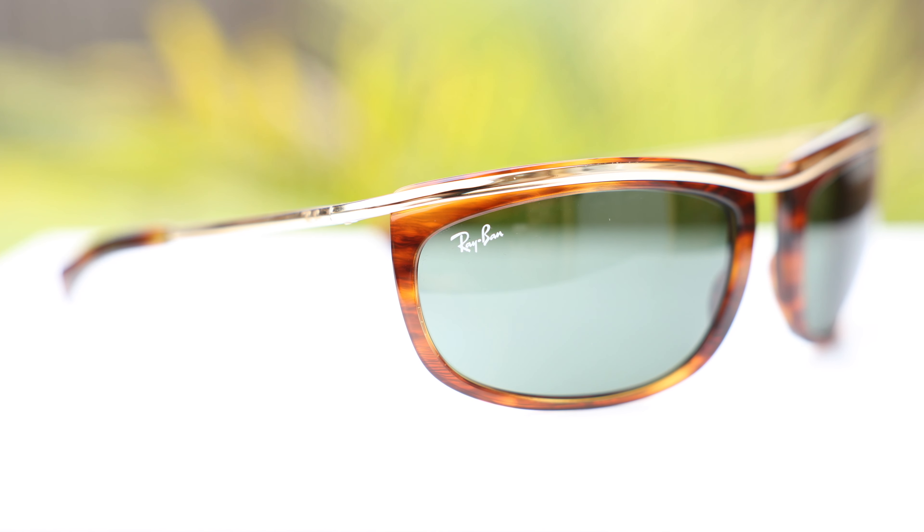They have 62mm lenses and a 19mm bridge, and these sunglasses are straight out of the 1960s. They have this really nice wraparound style to them, which offers very good protection from the sun. They have this very sleek design on the temples, which are gold, that wrap from ear to ear — that looks really cool and adds a seamless effect to these sunglasses.